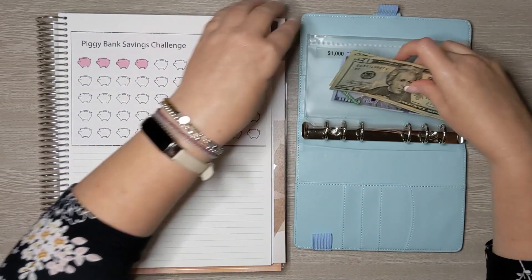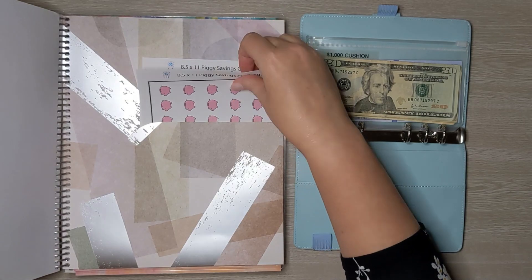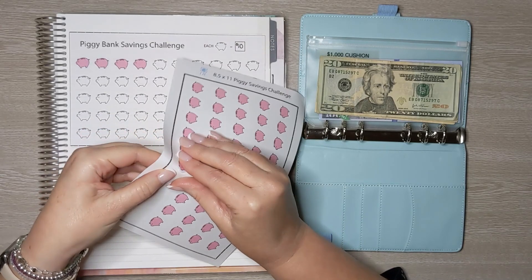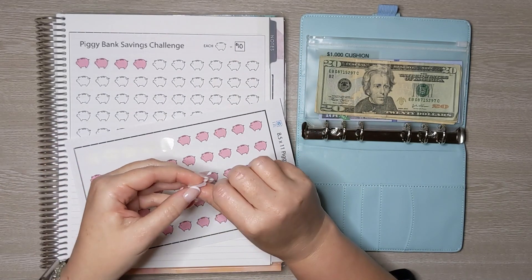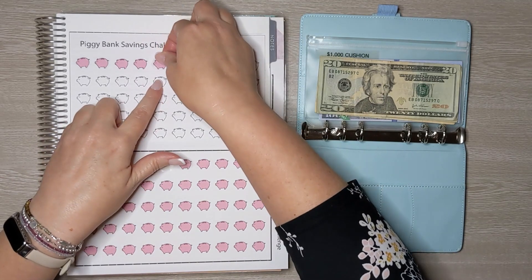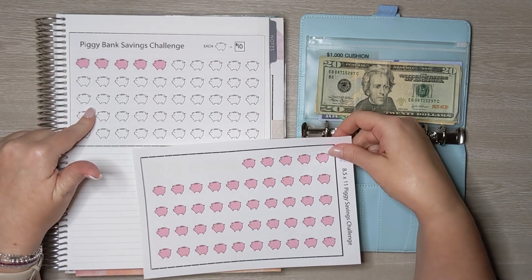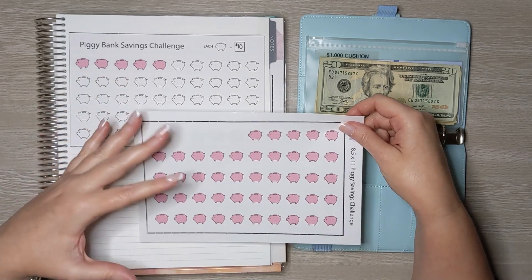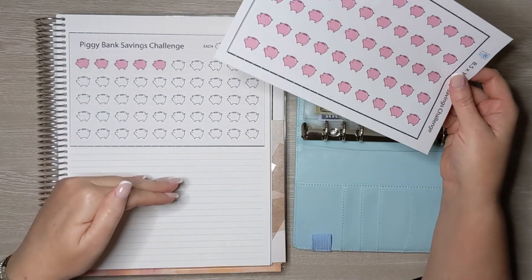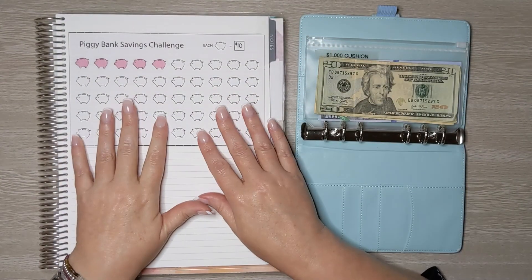These stickers will be available starting tomorrow — there's a sticker release tomorrow! I'm releasing the piggy bank savings challenge in 8.5 by 11 and 7 by 9 sizes, with more color options. I also have two other savings challenges releasing tomorrow along with my January sticker release. You'll definitely want to come back tomorrow and see all the new fun, exciting stickers coming out in the shop.